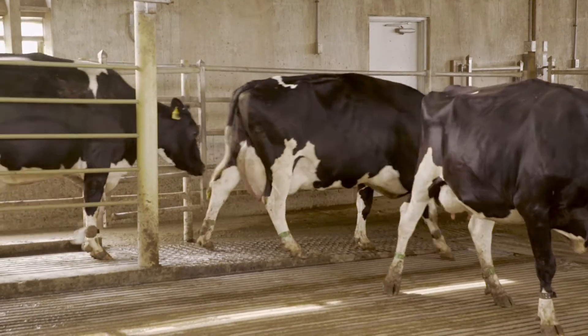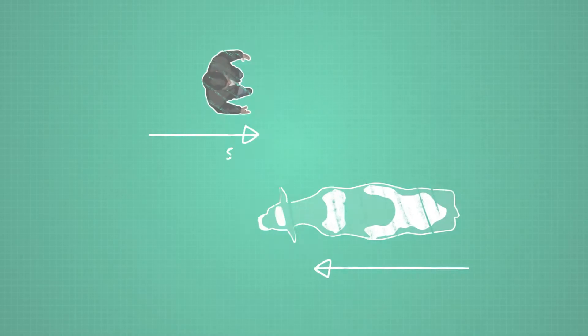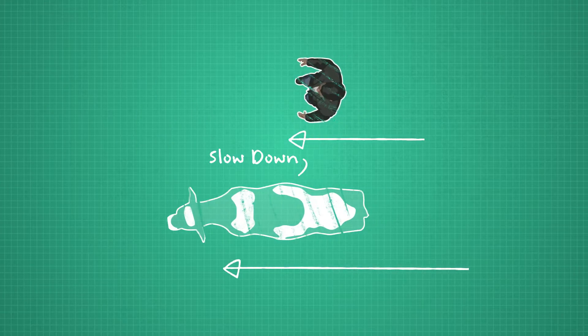Cows go where their noses are pointing and where other cows go. Depending on your position and angle of approach, you can change where she's headed and get her to speed up or slow down.